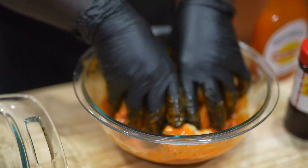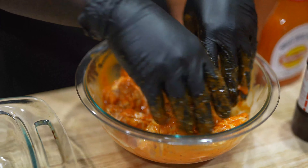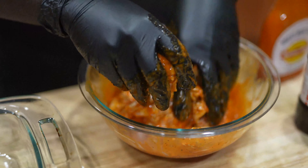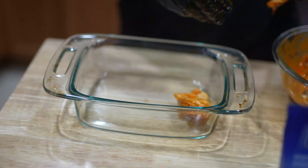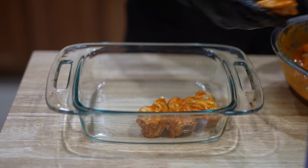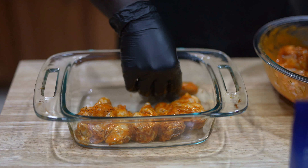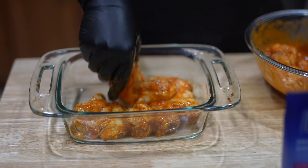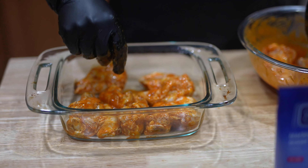First, we're going to start with some black pepper. He's heavy-handed with the salt. Garlic powder. I'm using some onion powder. Season this up. Then we're going to use our buffalo sauce. Some people like theirs juicy, some people like theirs kind of dry. I'm going for more of that dry rub today, but you can do as you please.